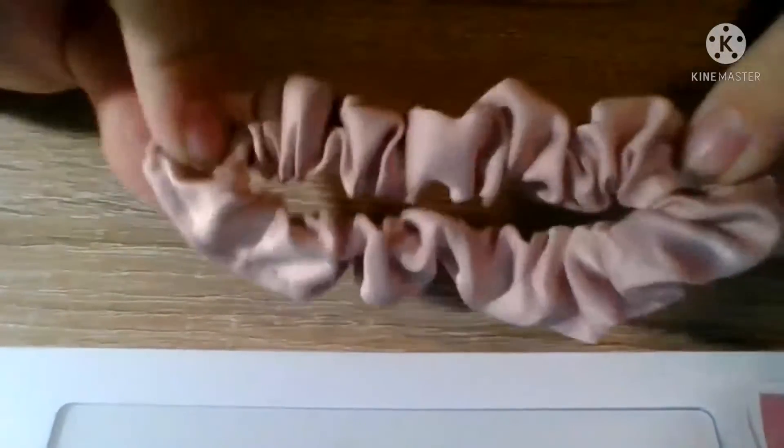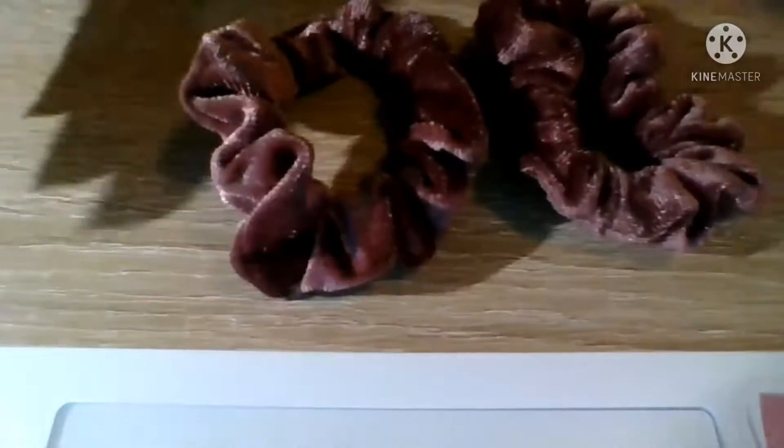We're first going to start off with these scrunchies that I got. This one's like a satin, nice light pink. And then these are my two burgundy scrunchies — this one's a little bit darker. They're both the same but they're both very fuzzy and so nice and soft.